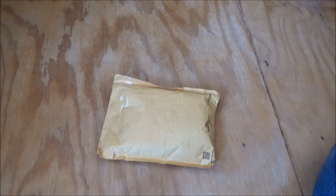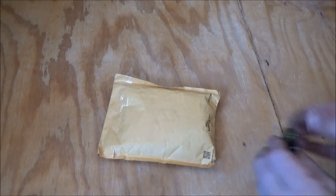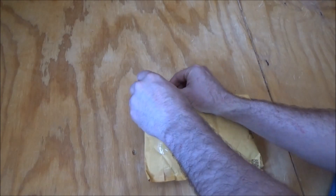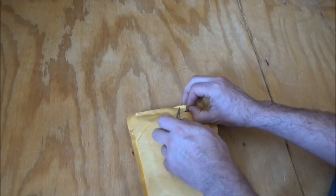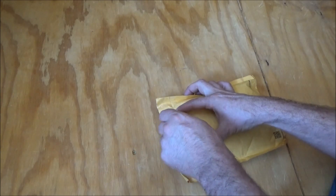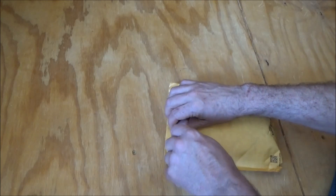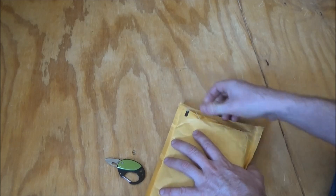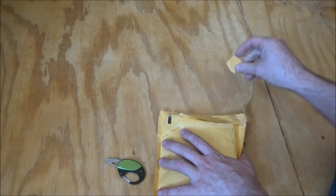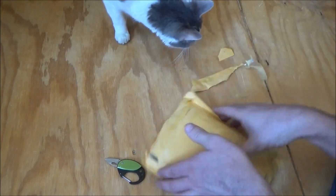I have a package from Brenda from Texas that came in the mail the other day. I had no power, so I didn't open it until today. Power is going to be good today though — lots of solar power, and the batteries are recharged.